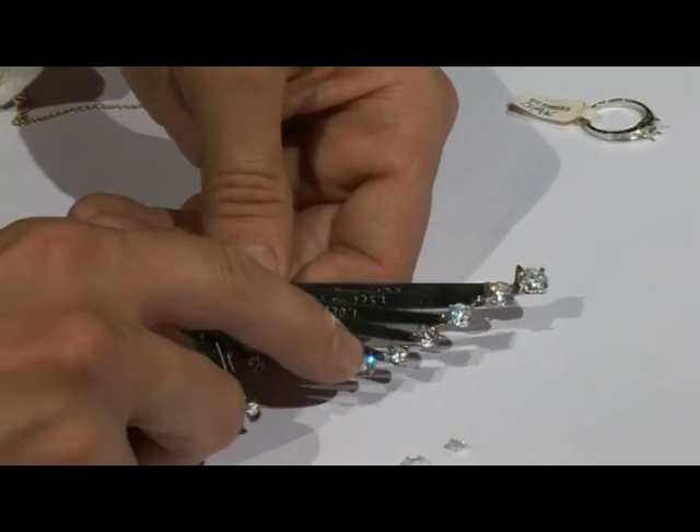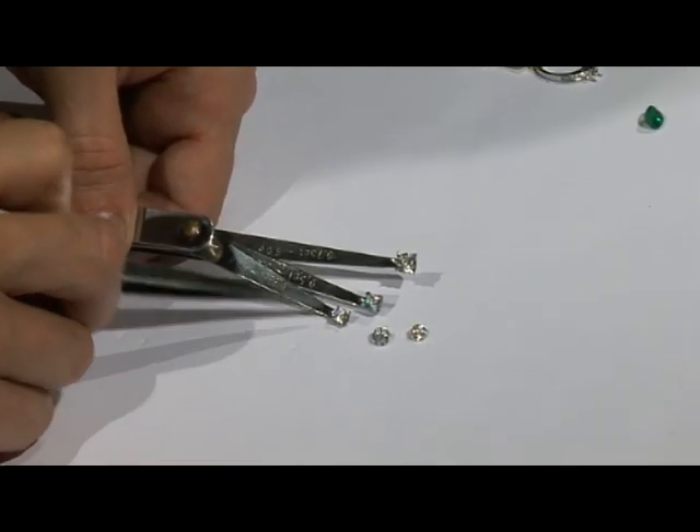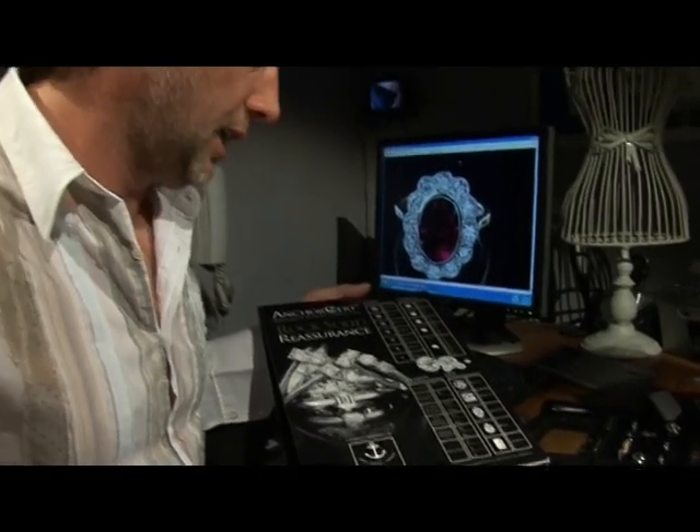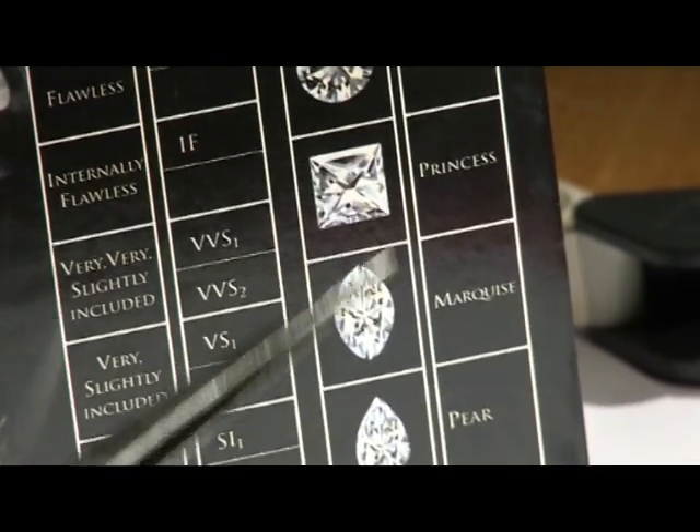It's important to know that diamonds, or any gemstone, when they're not set, they always look rather small. I think it's important to give as much information without baffling. Particularly about the gemstones — in relation to diamonds, they all have their qualities. I need to tell him about the different clarities, the colour, the cut, and the carat, and what it all means.